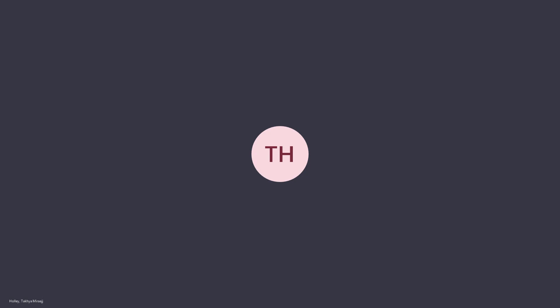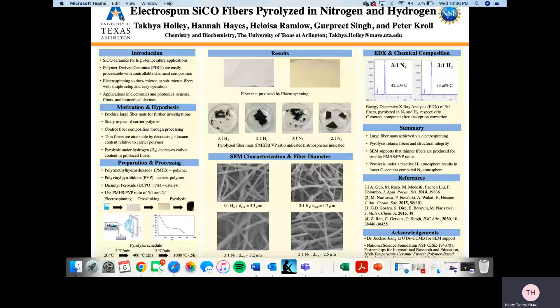This project is in collaboration with Hannah Hayes, Eloisa Ramlow, and Dr. Gruber Singh at Kansas State University, and Dr. Peter Kroll. We are using silicon oxycarbide ceramics, which are great for high-temperature applications.